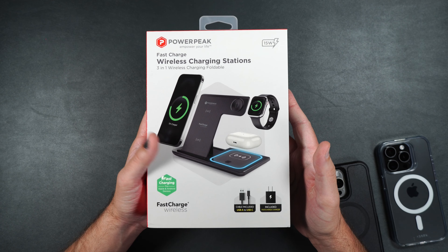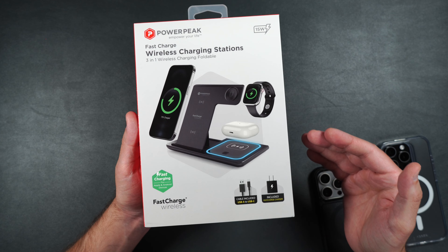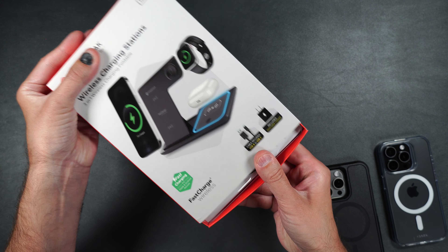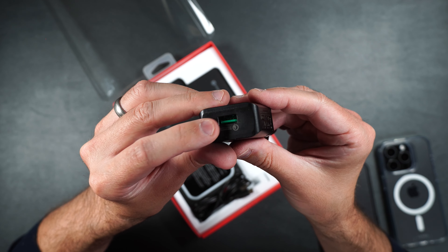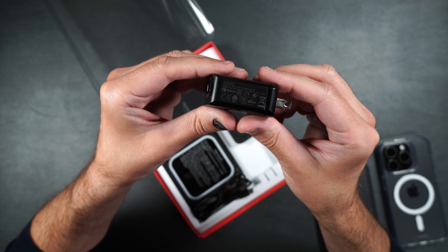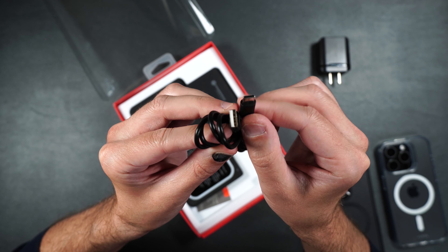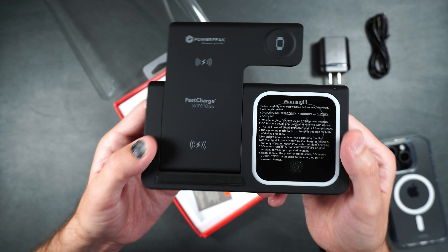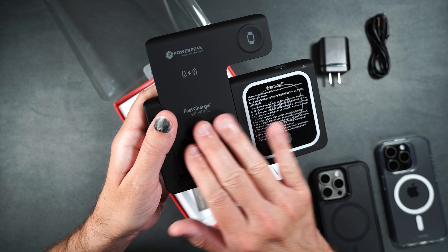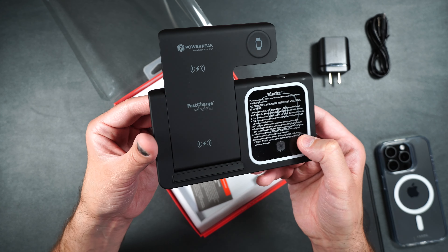First up we're going to take a look at the 3-in-1 folding wireless charger. This wireless charger can output up to 15 watts, and it also comes with a charging cable and wall adapter. The wall adapter is USB Type-A and can output up to 12 volts at 1.5 amps using Quick Charge 3.0. The charging cable is USB Type-A to USB Type-C. The charger itself is covered in a nice soft material and is not very thick, so you can easily put it in your purse or book bag to use on the go.